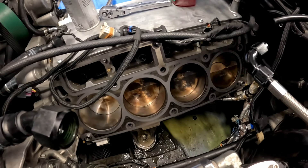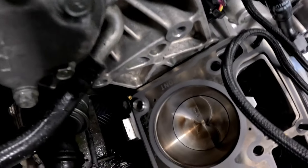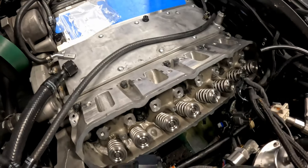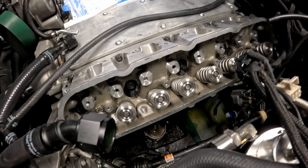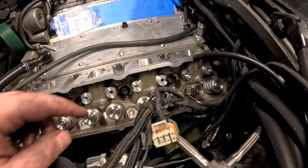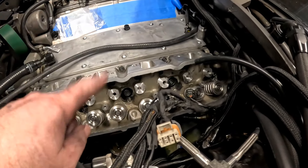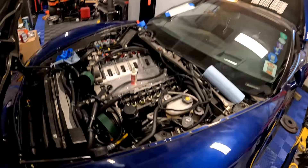Alright guys, I got the block and the head clean. You can see the head gasket is on there - it says 'front,' which is the power steering pulley side, so yes, the head gasket is facing the right way. The cylinder head is installed and fully torqued down following the Tick Performance torque specs: 60, 90, 120 foot-pounds on the half-inch studs, 22 foot-pounds on the top, following the GM-specified order - start in the middle and work your way out from center.